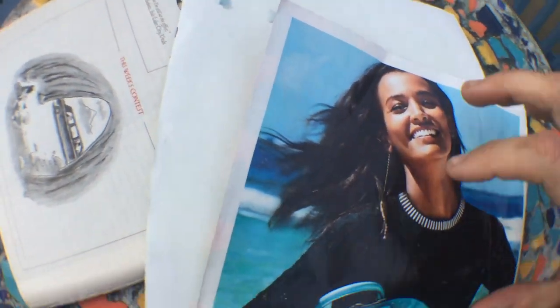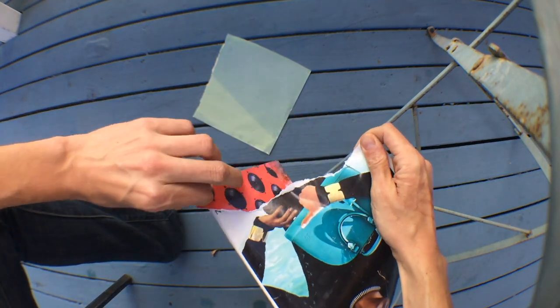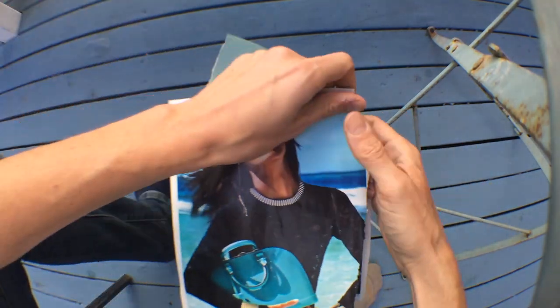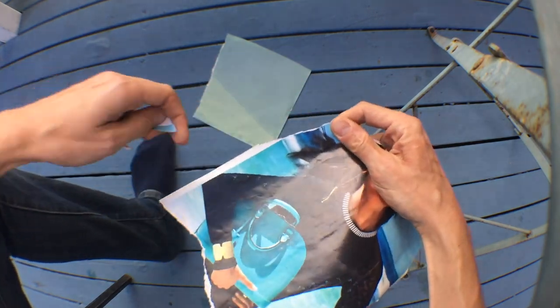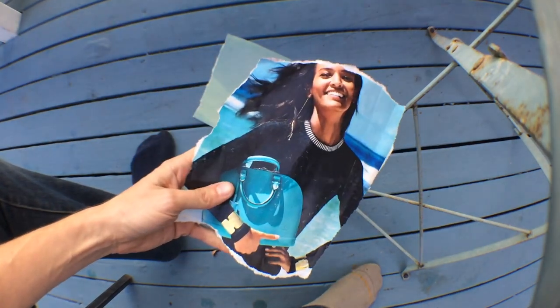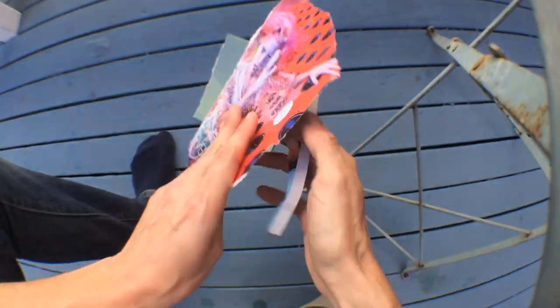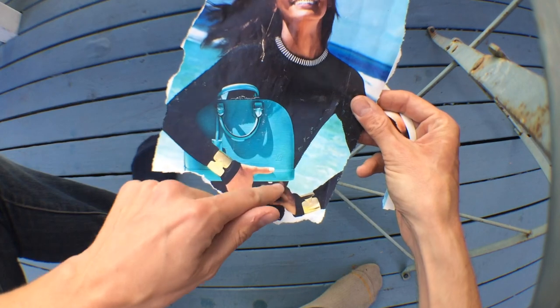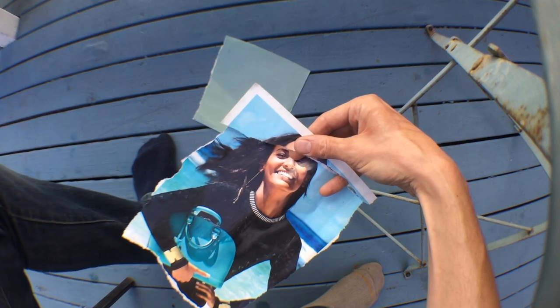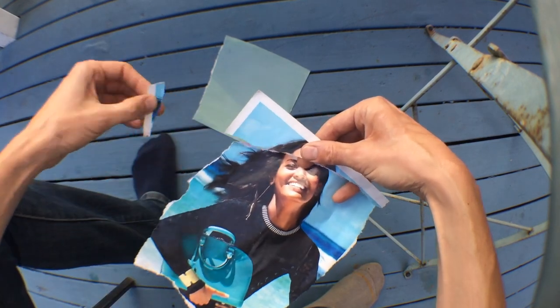I'm going to put it upside down so it can't expose without my help, and then rip off the part I don't like — I don't want to see any text. I also don't really like this border, so I'm going to rip that off too. This doesn't have to be perfect; it can be whatever you want. I actually ripped through her head just there, but I kind of like her head being in this so I'm going to keep it. Now I've got these three bits.